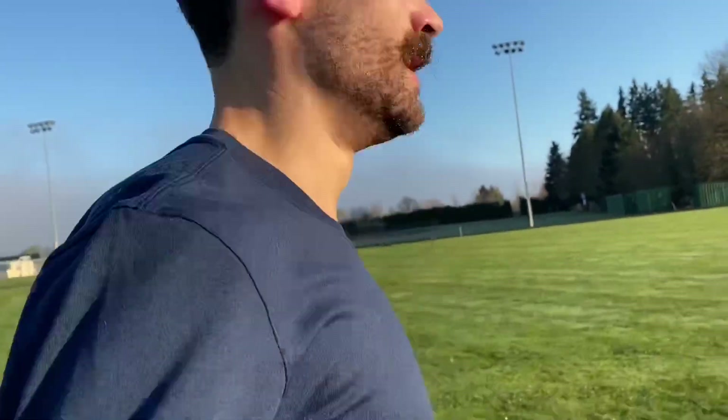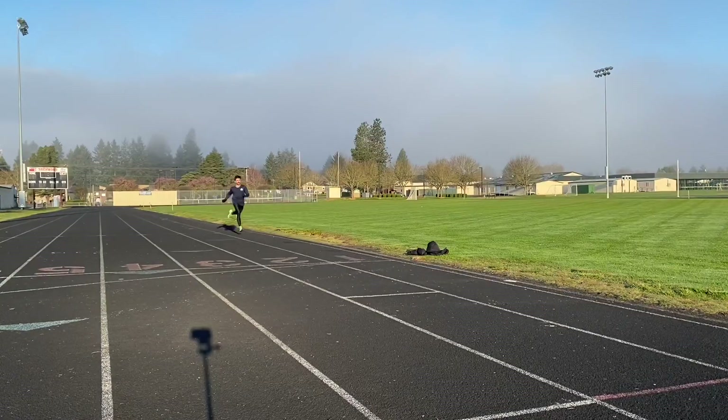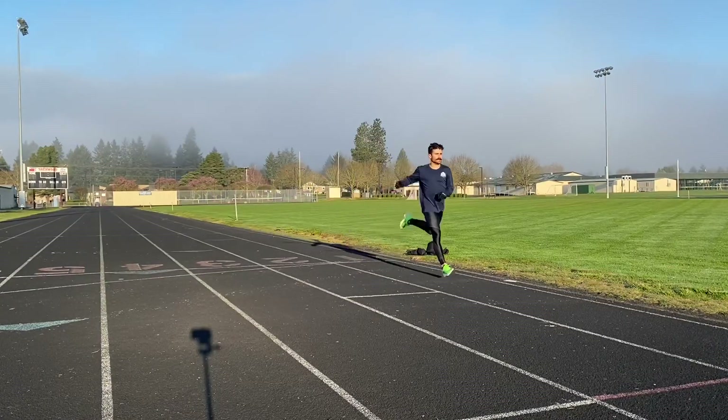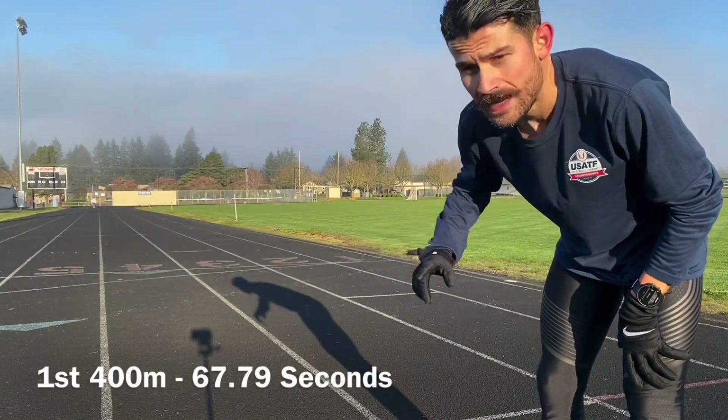The last four 200s — I don't have a lot of leg speed, so I'd be happy if I'm able to hit 30 by the last one or two, but they'll probably end up being like 32, tops 31. 400 meter time. Split 67... 79. Going to jog — back for my 200 meter jog.